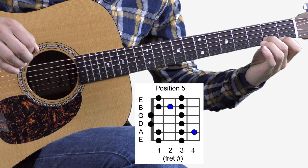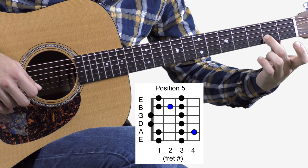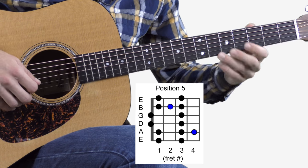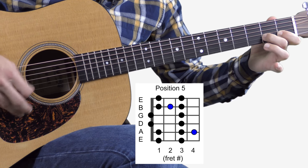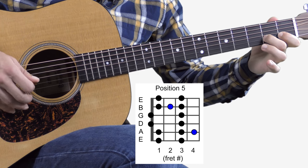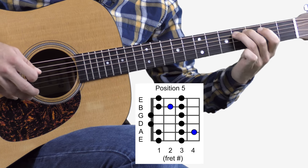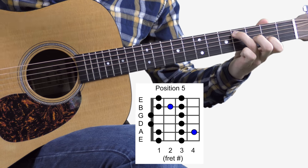I honestly think that this note right here — second fret, second string — is one of the most important notes in country and bluegrass. Just because you can play all these cool licks. You can hear it in all those type of licks. That's the blues note. There's the other one. Same exact note — they're just an octave apart.